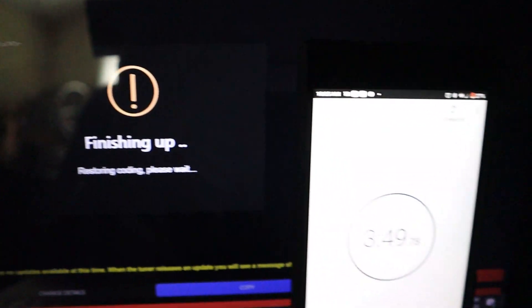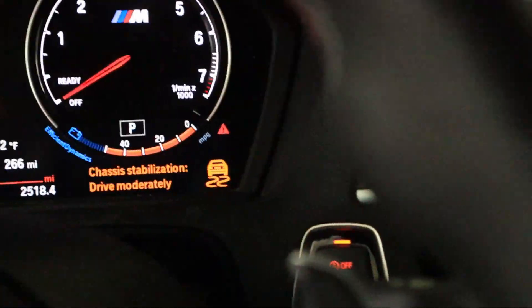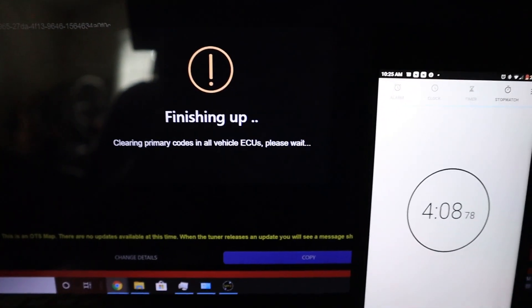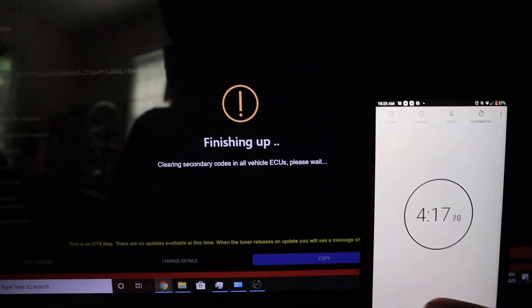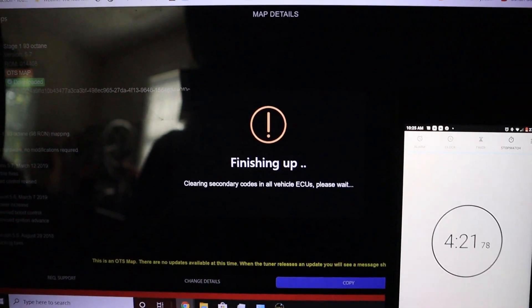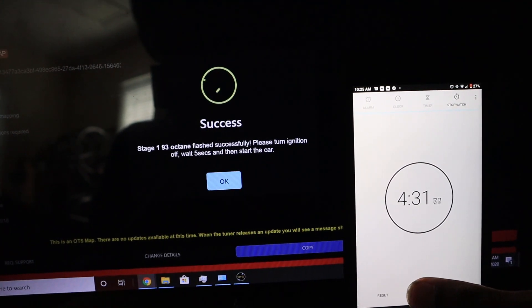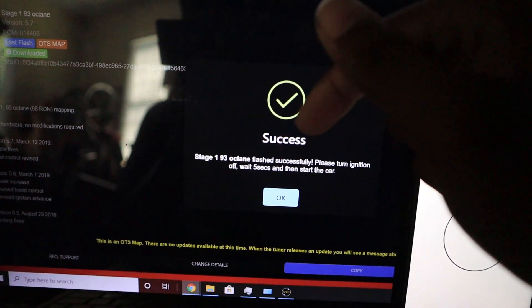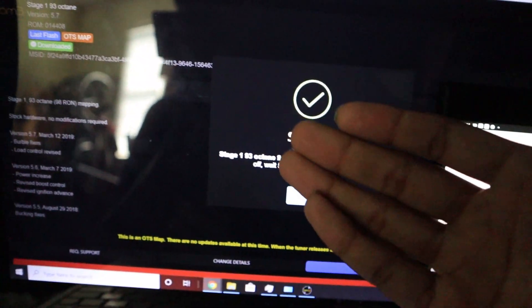We're back — it's finishing up now. As you can see it is clearing out all the codes the car had. It is now four minutes in, clearing primary codes in vehicle ECU. We still have three codes left... one code remaining... and no codes remaining. Boom — four minutes and 32 seconds for this program to unlock the DME and tune the car. Now you have to wait five seconds and turn off the car — I typically wait 20 seconds just as a precaution.